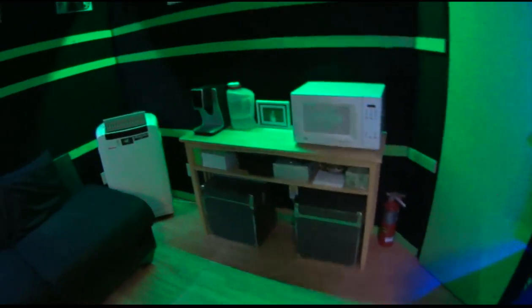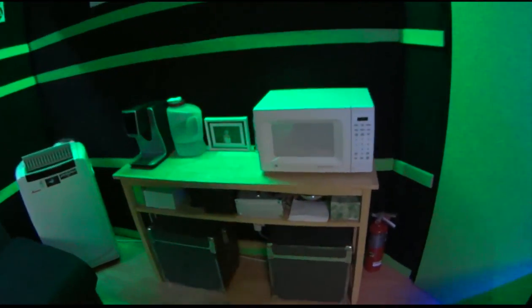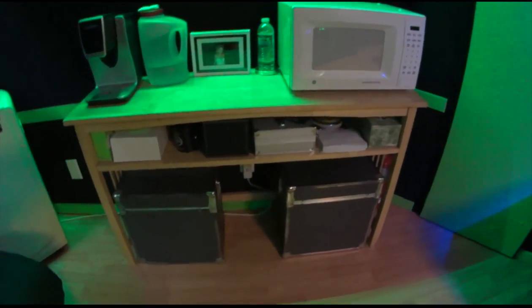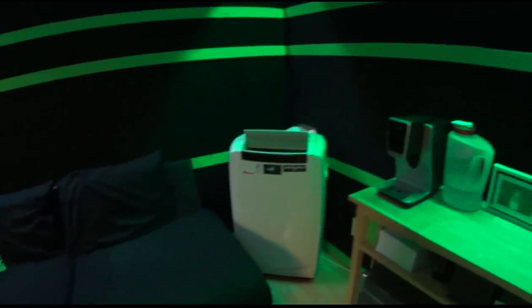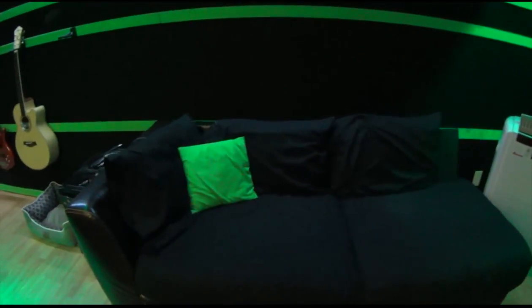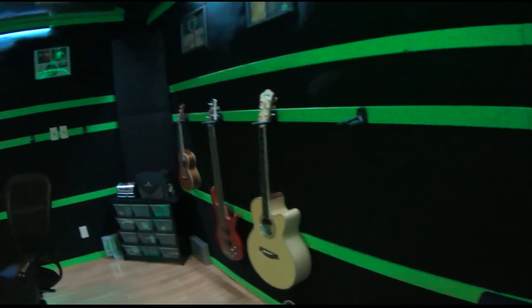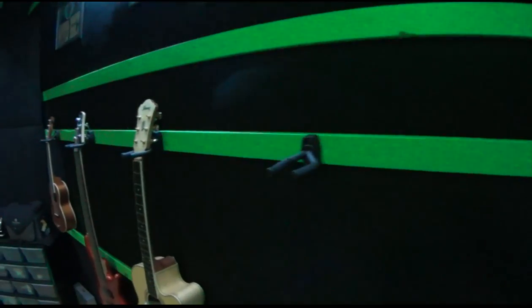On the side over here we have a microwave, a coffee maker, and the two cases on the bottom are humidity-controlled cases for the tape. We have an air conditioner, another couch, a mini fridge, and a dog bed for my dog who is usually in the studio — she's not out here right now.